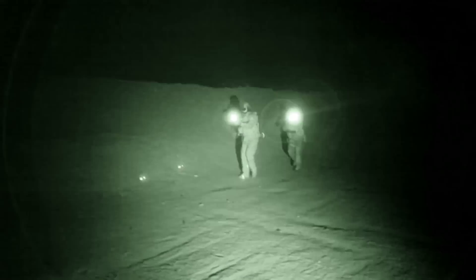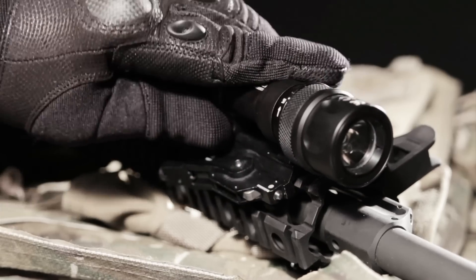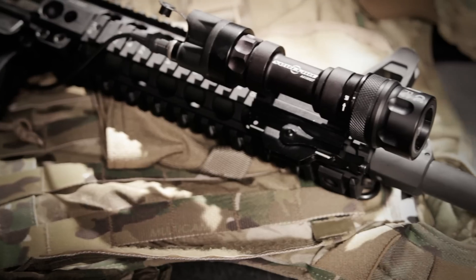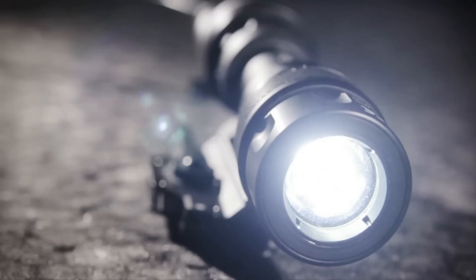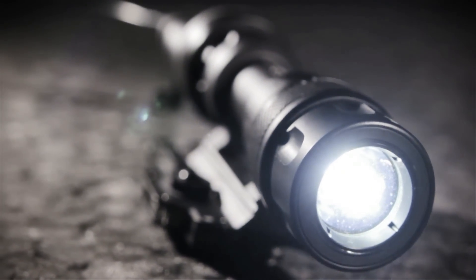For stealth operations using NVGs, there's nothing more reliable or battle-proven than this long-runtime LED. With just a flip of the lever, it attaches to your rifle's Picatinny rail, even if it's out of spec. There's one reason why over 100,000 Millennium Universal lights are in the field — they help our warfighters win gunfights. Don't risk your life with anything less.